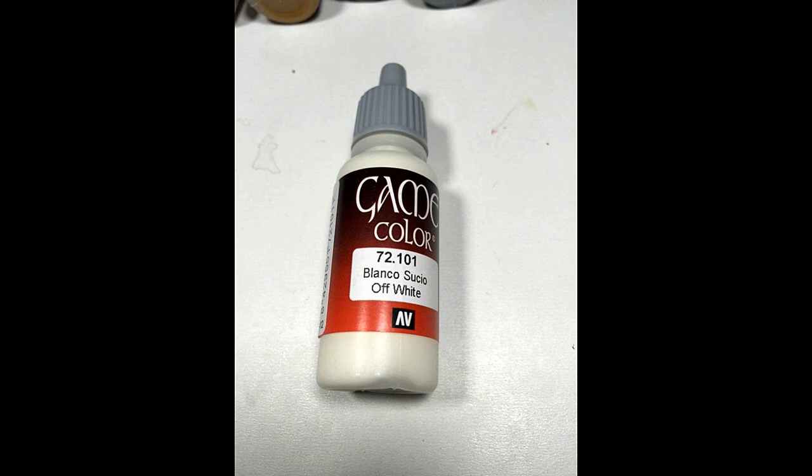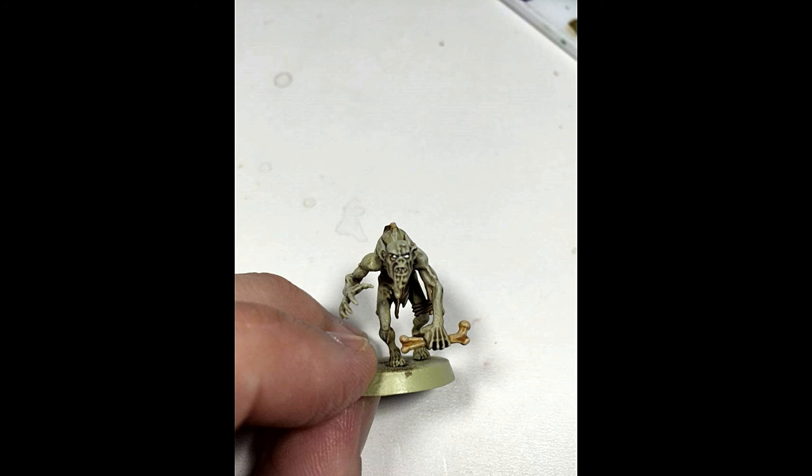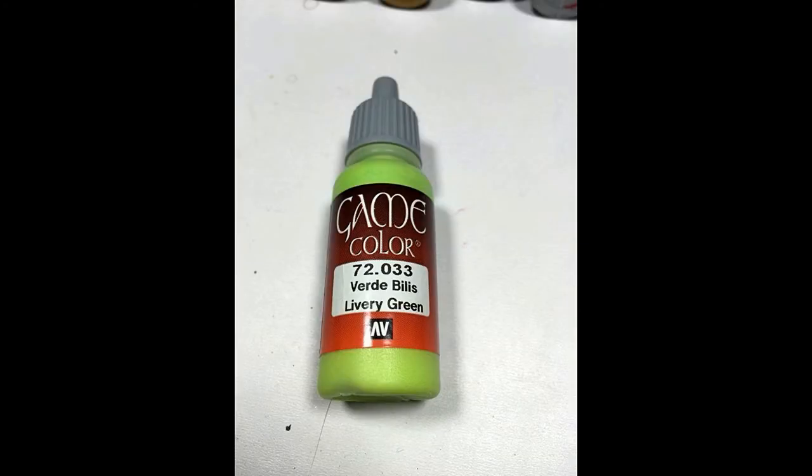Next, I came in with Vallejo Game Color Off-White and painted in the eyeballs — you could do this with any white, this is just the one I picked. Then I used Vallejo Game Color Livery Green to give them an eerie green glow.